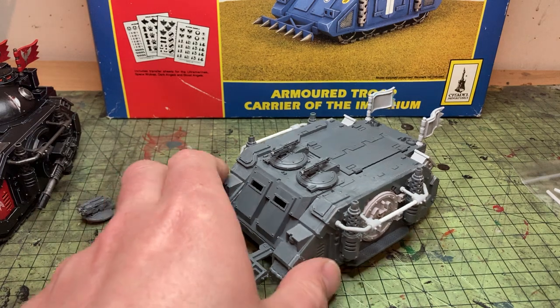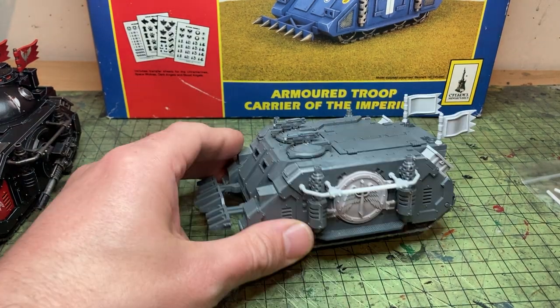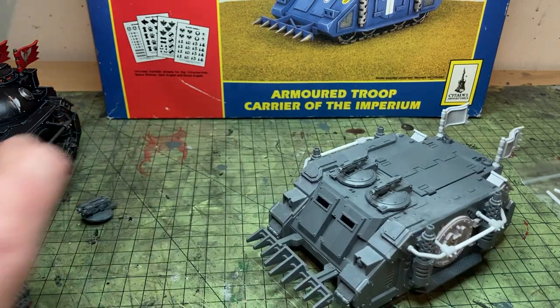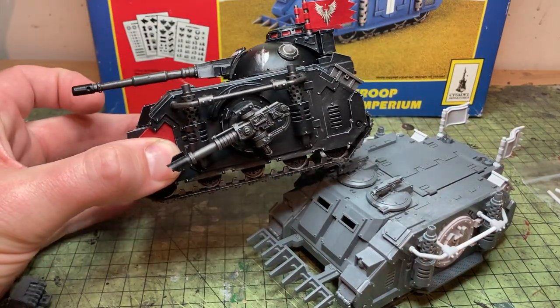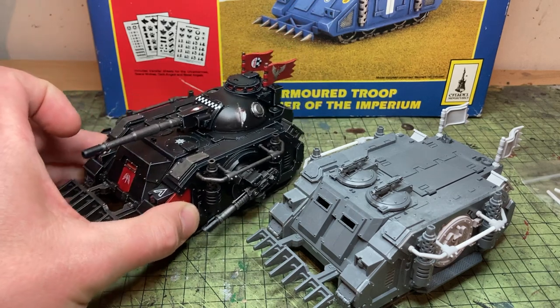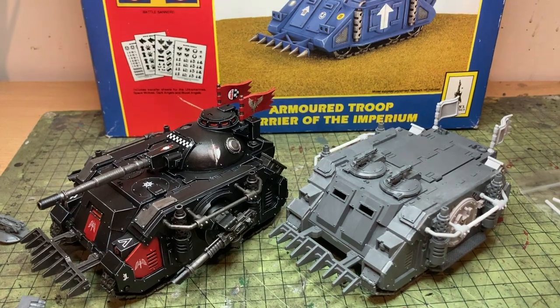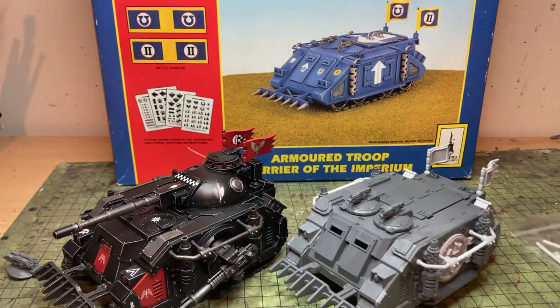I'm trying to make the videos as quick as possible because I got told off that my last video was going to be 5 minutes and it was 12. So this is the Zinge Rhino upgrade kit — I think I've glued them a little bit too low here because you couldn't actually open the doors. You can glue them much higher — I glued them much higher on my Predator. And it serves no purpose other than to give us a bit of nostalgia back to the glorious 2nd Ed Rhino kit.